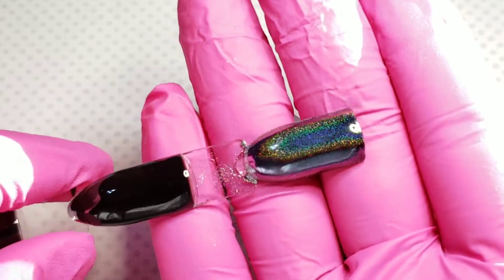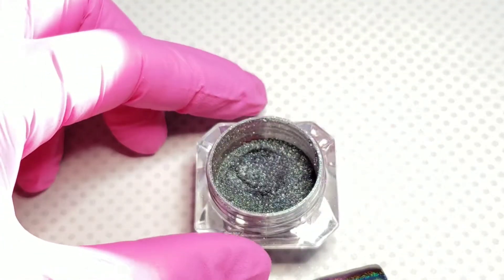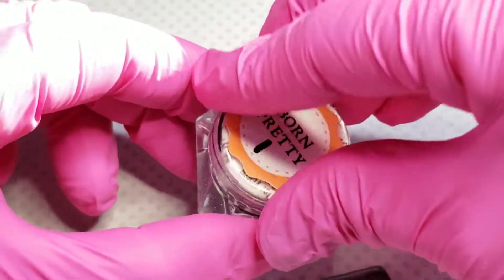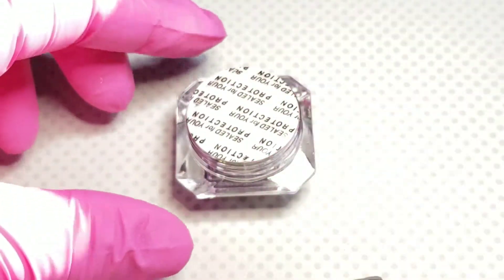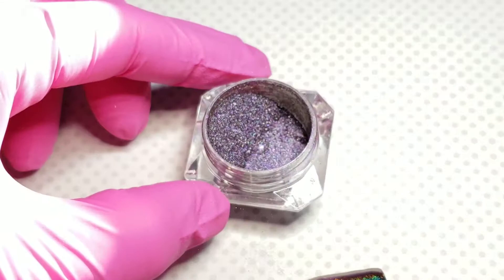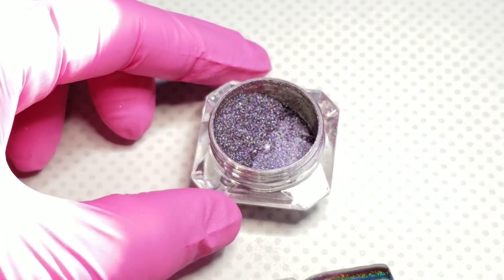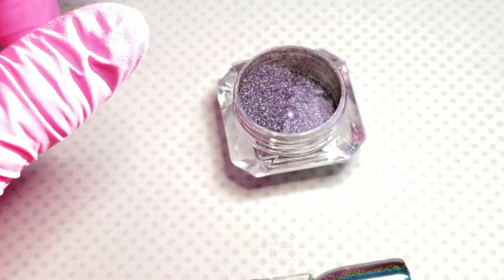I numbered these one through four because they don't have any names to them at all. The next one, number two, is a purple — like a violet color — and when you have these out in the sunlight they are stunning, like they pop so much when you're outside in the sun.